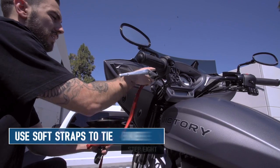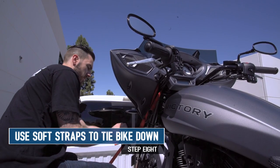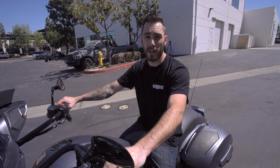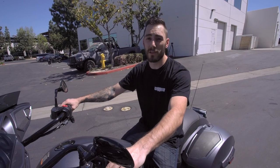No matter where you're anchoring your bike down from, we always recommend using soft straps to prevent damage. Now every bike is a little bit different, but a good rule of thumb is to go from the handlebars. And if you're still not comfortable, Discount Ramps sells the center ramp for the Big Boy Easy Riser setup, where you can just ride the bike right up into the bed of your truck.